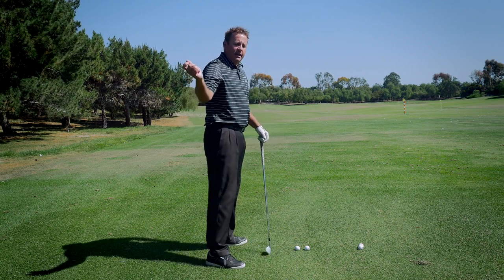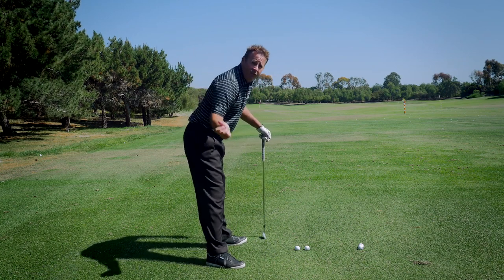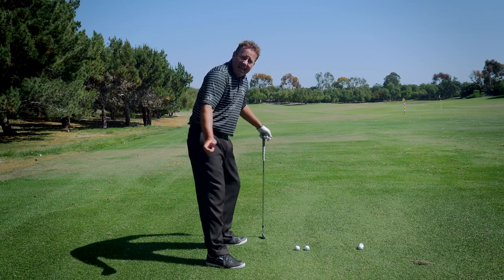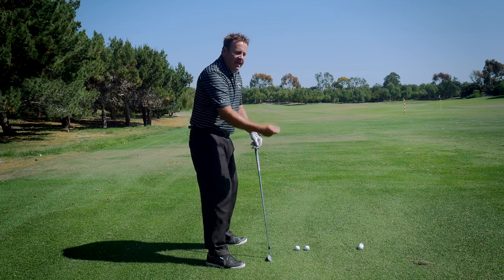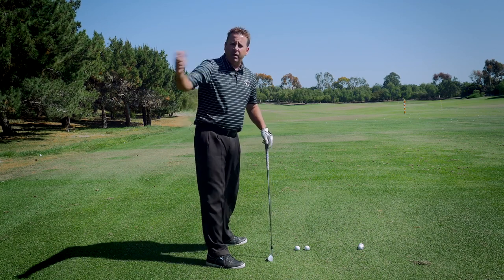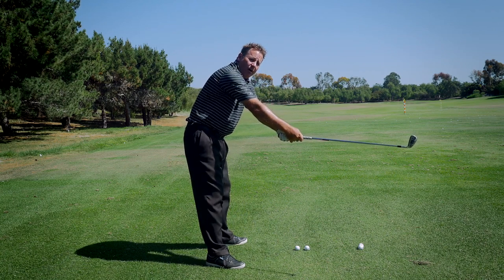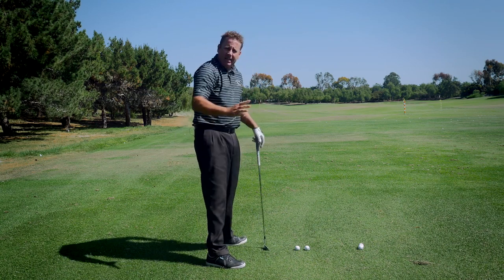If you've got early extension, it's going to help you with that because your body's normally going to want to move this way to get to that inside ball. If you're swinging too far inside-out, it's going to make you get your hands and arms in more so it's not working away from you. If you're coming over the top and shanking — and this is also good for those of you who may not have the shanks but have that over-the-top swing — it's going to force you to get in here to hit that inside ball.